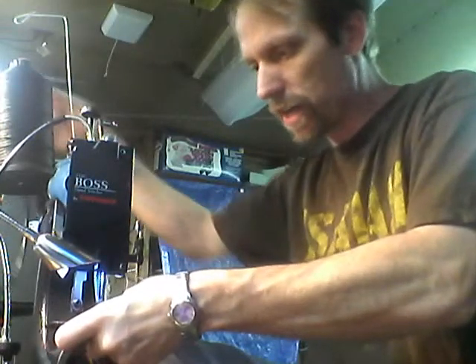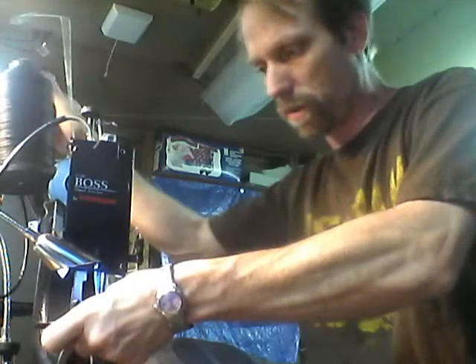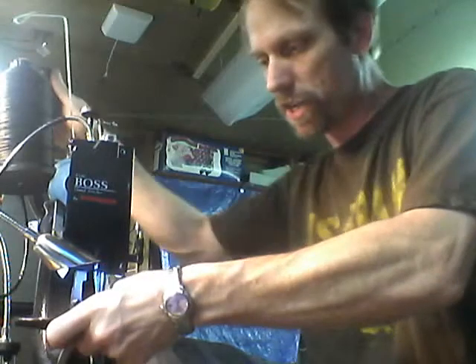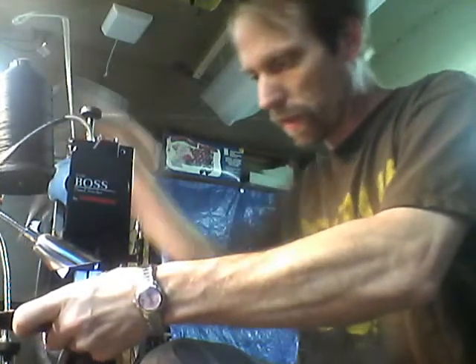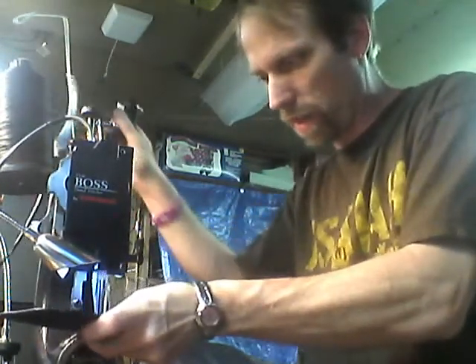If I miss a stitch with this machine, I can go back and pick it up — whereas with an electric motor machine, you wouldn't notice a missed stitch and therefore you would have defects in your quality. This way, I have total control of everything that I'm doing.